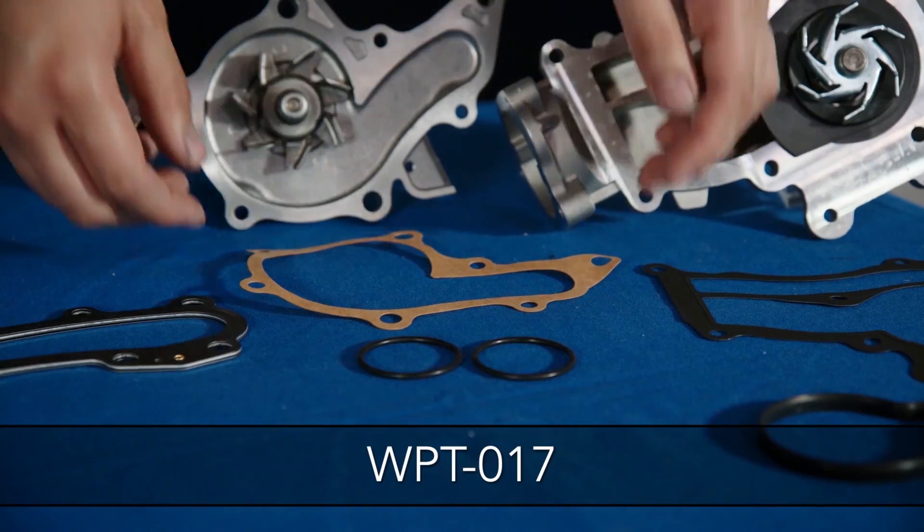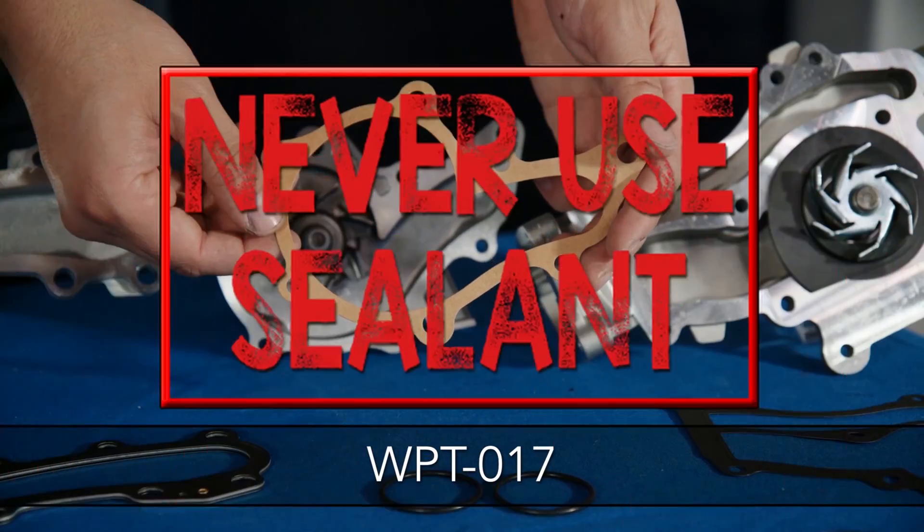The WPT017 uses a standard paper gasket — never use sealant.